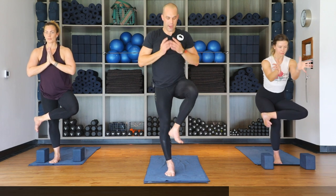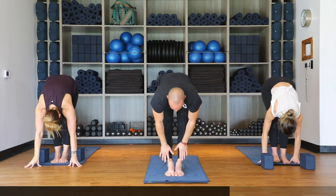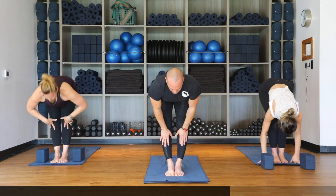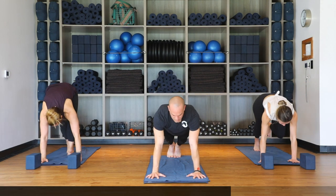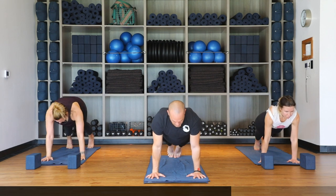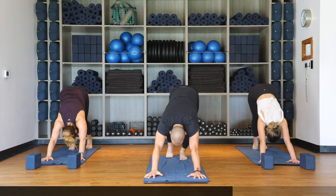Hold for one more inhale, hands to heart, forward fold exhale. Let's flow out — halfway lift on the inhale, palms to the shins, hands to the mat, step back into plank. Inhale shifting forward, lower halfway down on the exhale, upward facing dog on the inhale — open chest — and exhale downward facing dog.